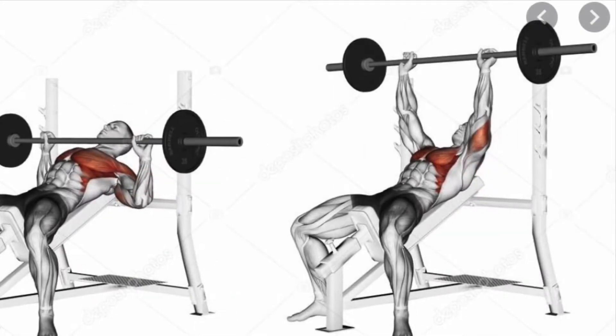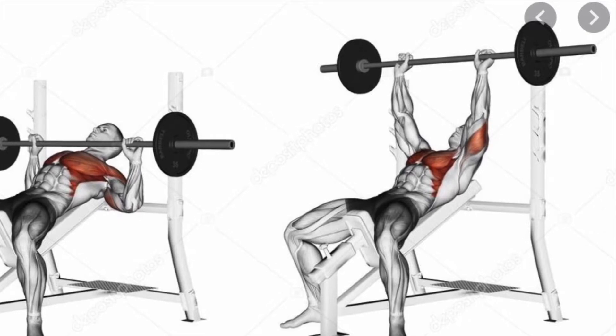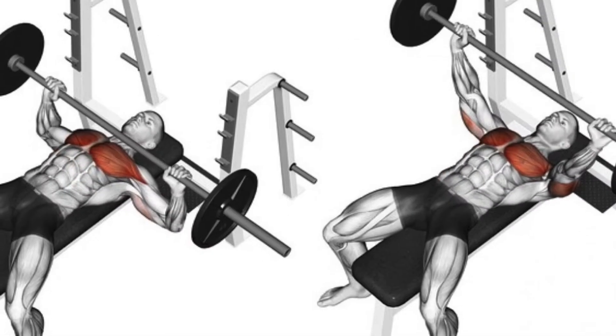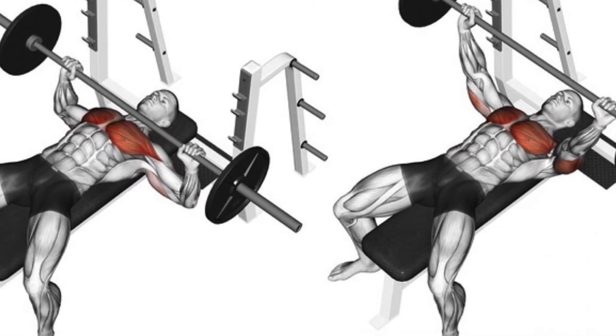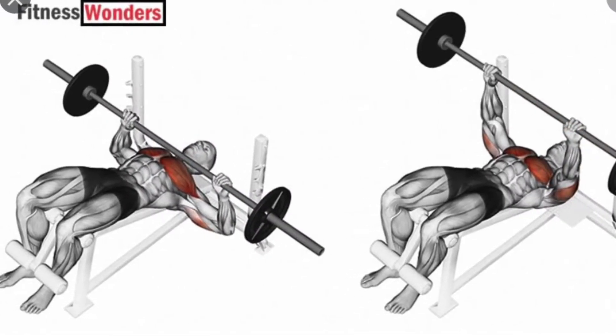Now we get to the pressing movements, and this is where the triceps get involved. The different angles of a pressing movement also work the different parts of the pectoralis. Here's how we stretch the pectoralis.